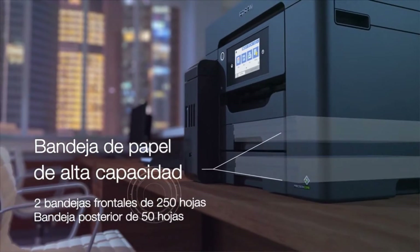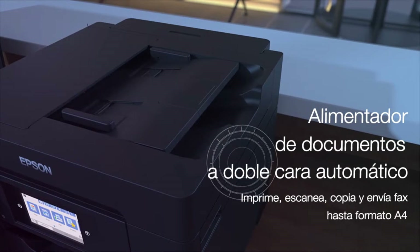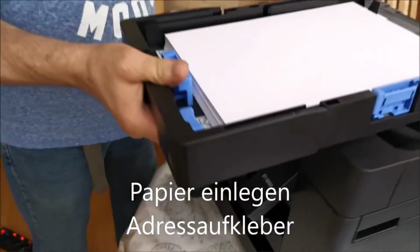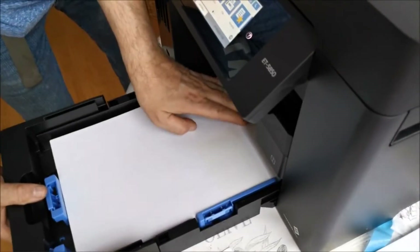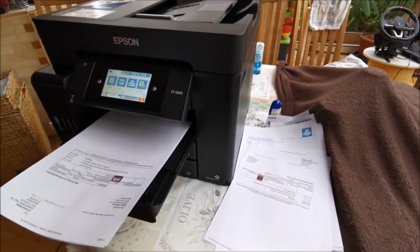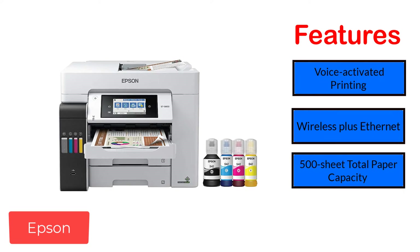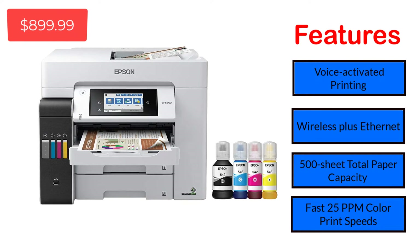That is similar to its upgraded versions ET5850 and ET5880. The black and white printing speed is 25 pages per minute, similar to the ET16600 and other models, but the EcoTank Pro ET5800 has a lower color printing speed than its advanced versions. Users love Epson for its two years of warranty, good quality printing, and extended durability. The ET5800 lacks super tabloid printing, but its other models ET16600 and ET16650 have this feature, though they are more costly. Features: voice-activated printing, wireless plus Ethernet, 500-sheet total paper capacity, and fast 25 ppm color print speeds.